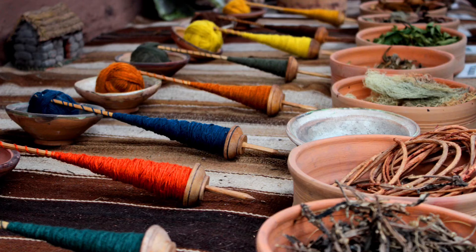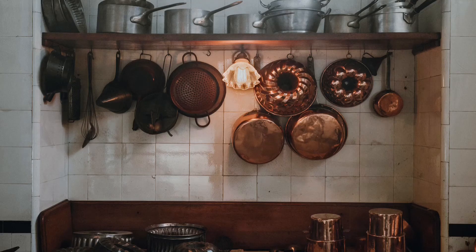And with him was Aholiab, the son of Ahisamach, of the tribe of Dan, an engraver and designer, a weaver of blue, purple, and scarlet thread, and of fine linen. All the gold that was used in all the work of the holy place, that is, the gold of the offering, was twenty-nine talents and seven hundred and thirty shekels, according to the shekel of the sanctuary.